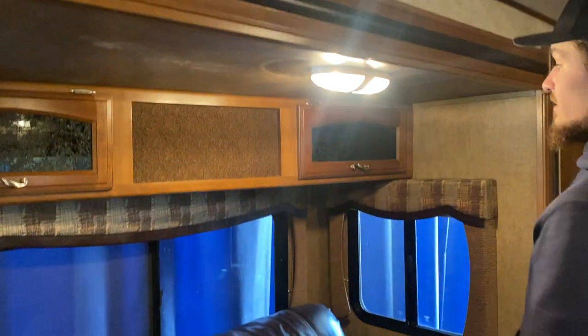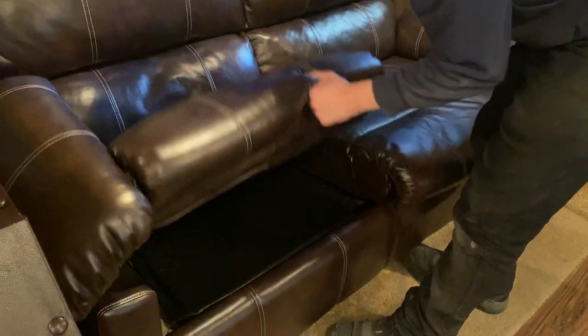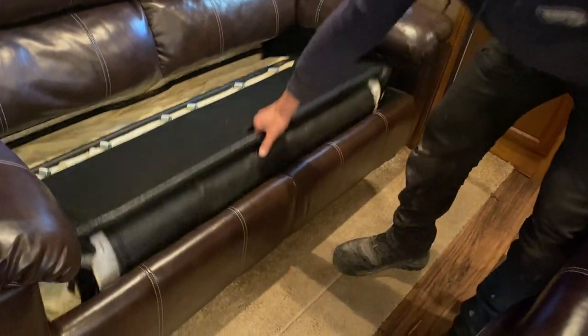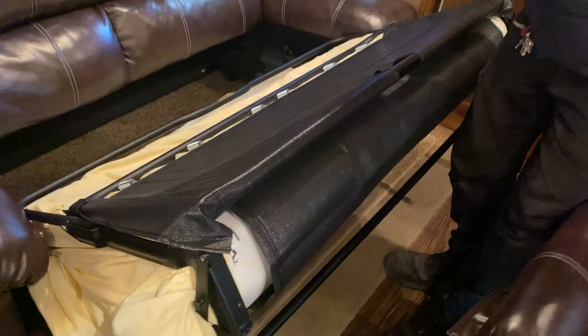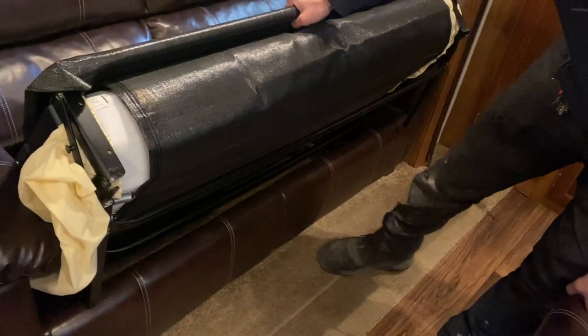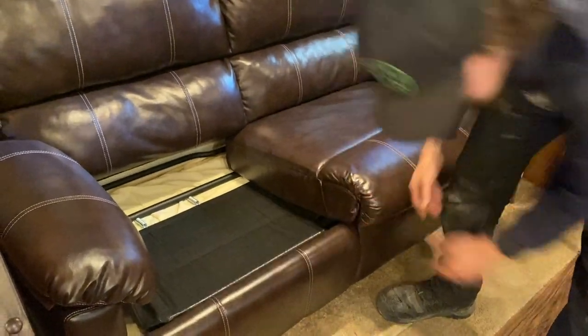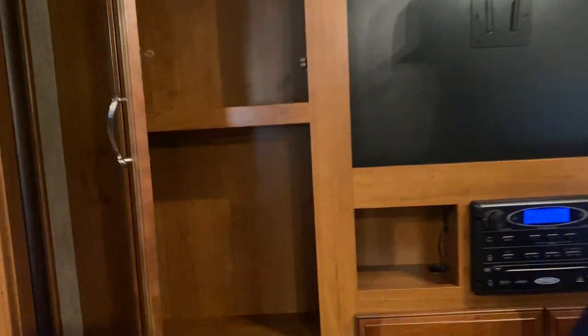At the other end of that side you get a switched light and storage up top. The couch here folds out: throw the back cushions out of the way, grab the handle and pull it up and out, then fold the last bit over. When done, fold that foot up onto itself and back in, then put the bottom cushions back in place.